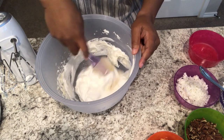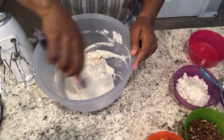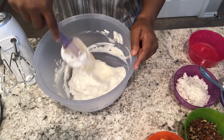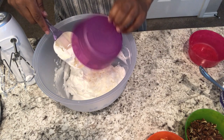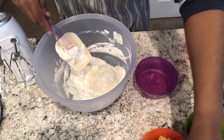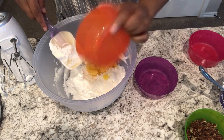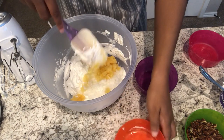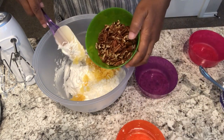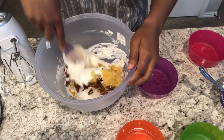I am telling you guys this is the easiest pie recipe ever, and it is so good — everyone always loves it. So I am going to drop in my coconut and my crushed pineapple. I did drain it — it is drained. And then I have got my chopped pecans. I am going to stir all of this together.